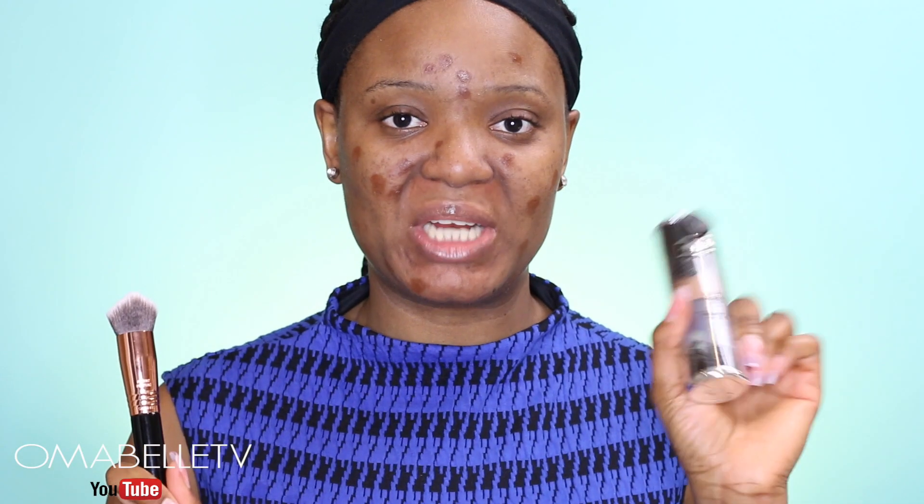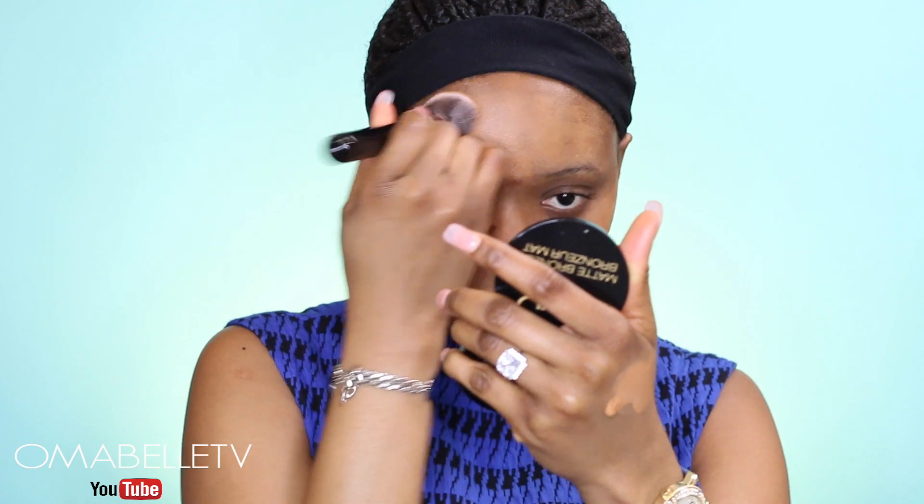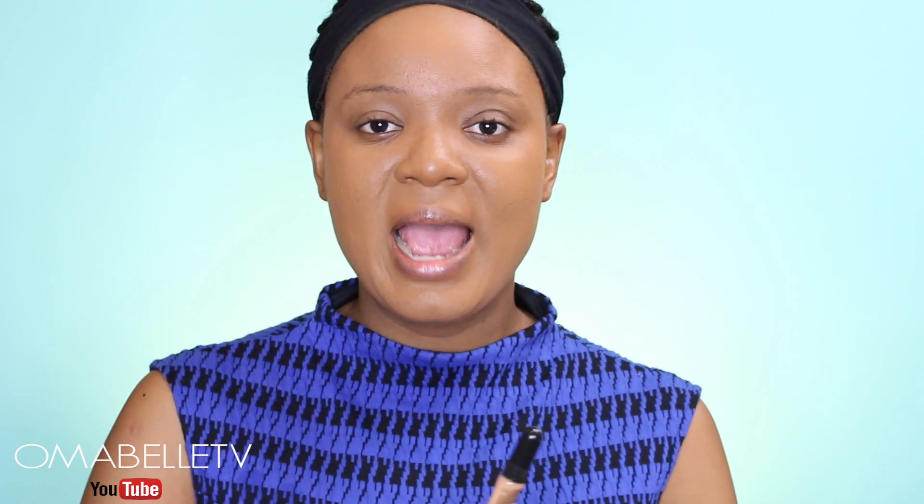For foundation, I'm applying my Kat Von D Lock-It Tattoo Foundation in shade 71 with my Sigma 3DHD Kabuki brush. Then once the foundation is on, I apply my LA Girl Pro Conceal in Cool Tan on my under eye, chin, and forehead.